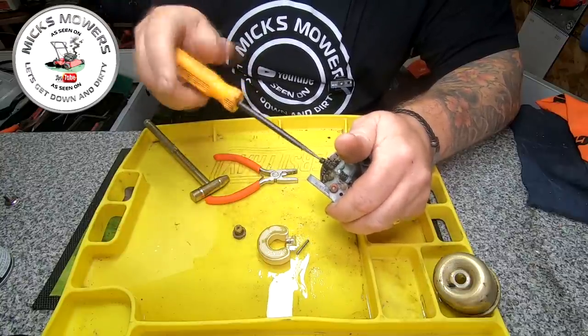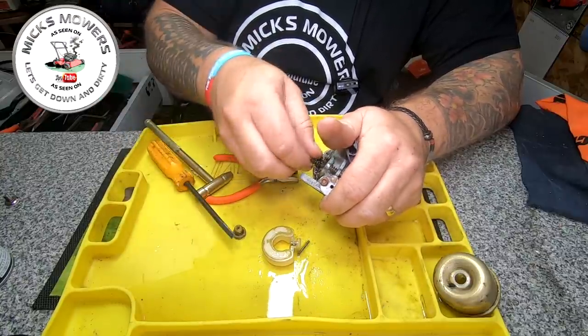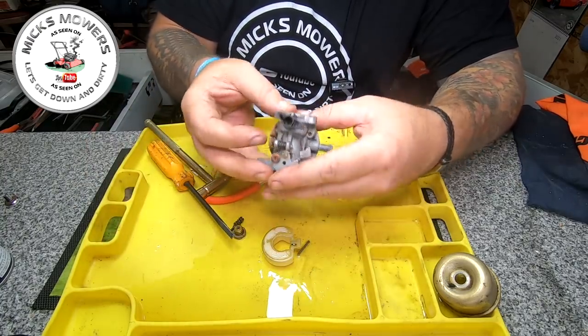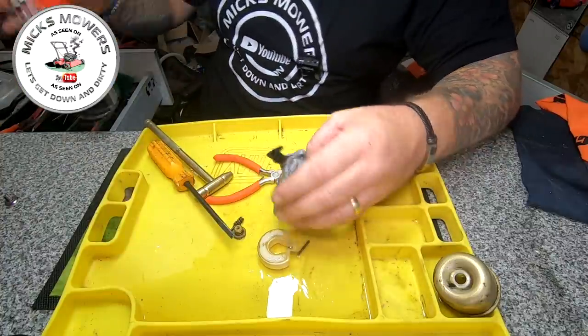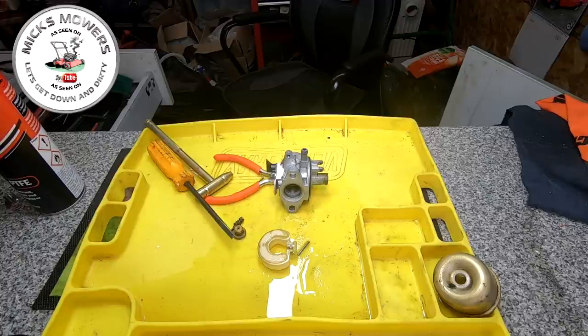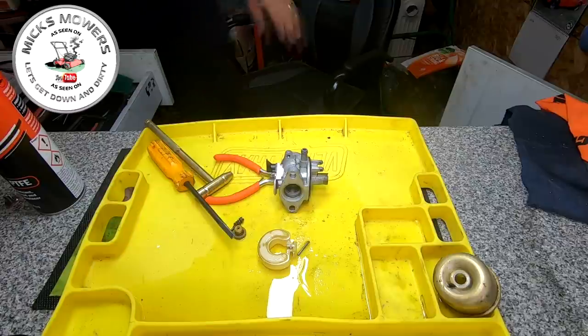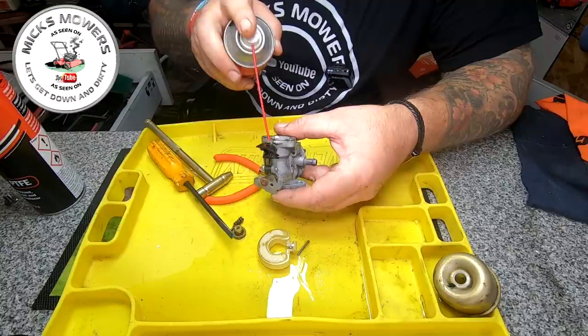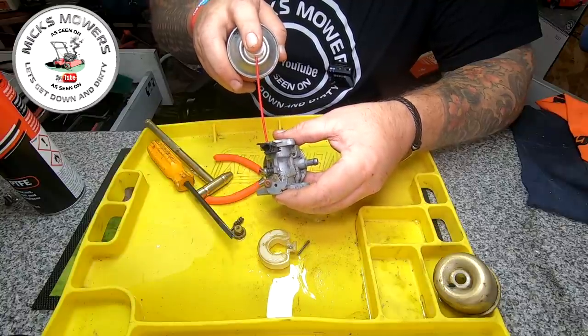That one's got to come out. And that's all there is to these little tiny Quantum carbies — nothing else. So you can now get your spray. I'm running a bit low on the WD-40 and GT-85, getting through it quite quickly — I'll have to put some more on my Amazon wish list.